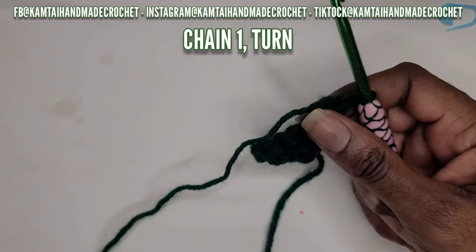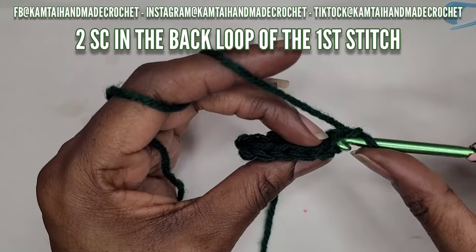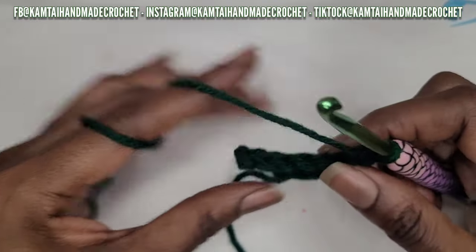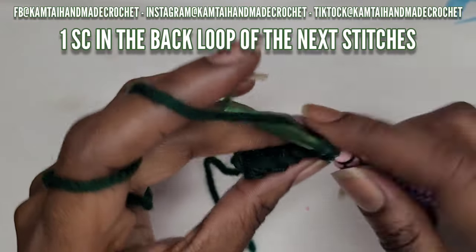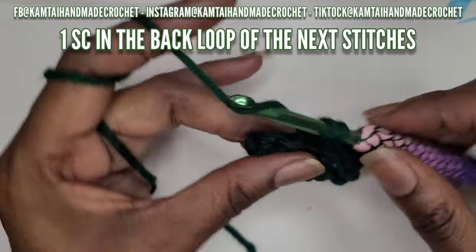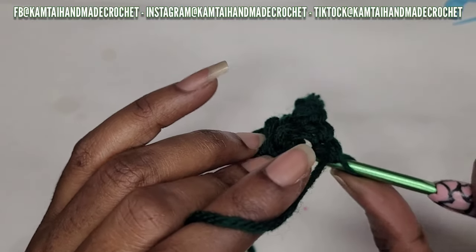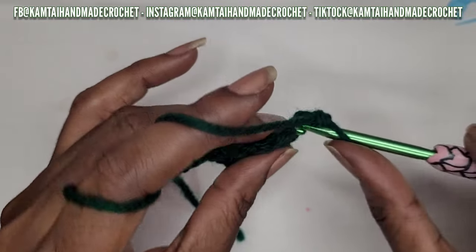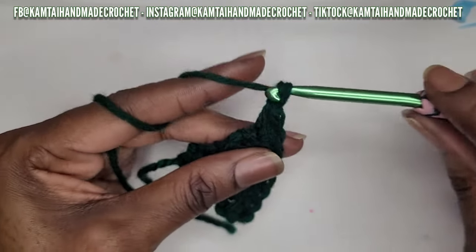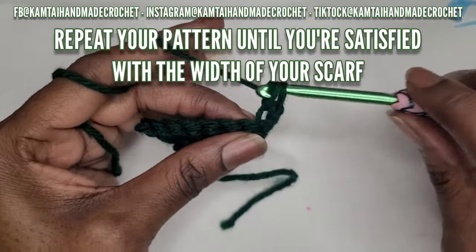Chain one and turn your work again. For every row, in the very first stitch you make two single crochets into the back loop. For the stitches in between, make one single crochet into the back loop. In the last stitch, put two single crochets into the back loop again - we're increasing on each end. Chain one, turn your work, and repeat. You can make this as wide as you want.